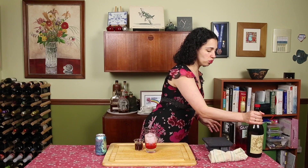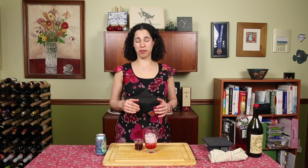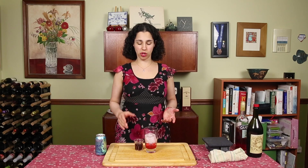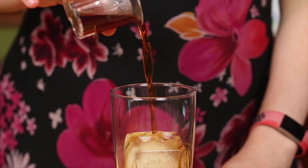Something you should know about vermouth is that it's essentially like wine. While you can keep base spirits and amari at room temperature, you want to keep your vermouth refrigerated. As soon as you open it, keep it in the fridge — and don't keep it in the fridge for all that long, no more than a couple of months, because it will go off. So when you open it, make sure you use it.